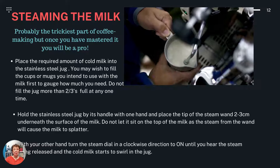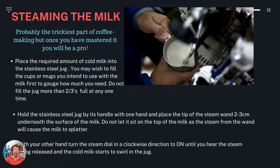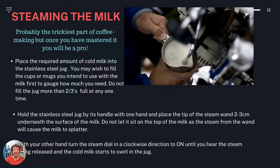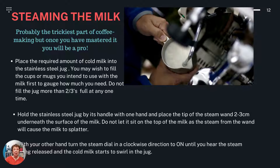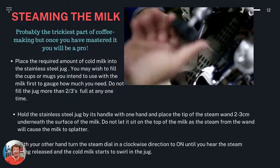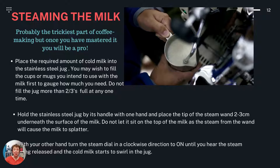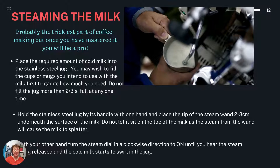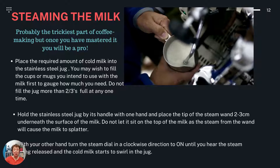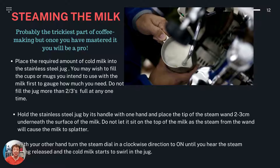Steaming the milk — probably the trickiest part of coffee making, but once you've mastered it, you will be a pro. Place the required amount of cold milk into the stainless steel jug. You may wish to fill the cups or mugs you intend to use with the milk first to gauge how much you need, but do not fill the jug more than two thirds full at any one time. Hold the stainless steel jug by its handle with one hand and place the tip of the steam wand two to three centimetres underneath the surface of the milk. Do not let it sit on top of the milk as the steam from the wand will cause the milk to splatter. With your other hand, turn the steam dial in a clockwise direction to on until you hear the steam being released and the cold milk starts to swirl in the jug.